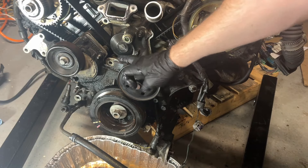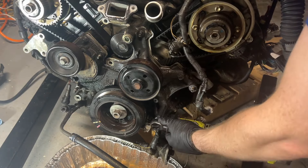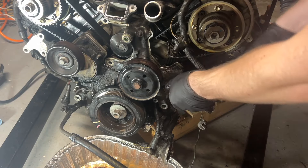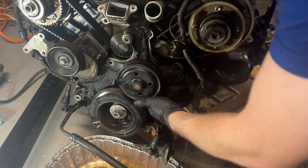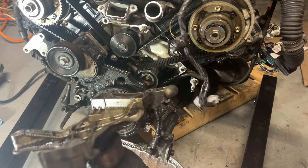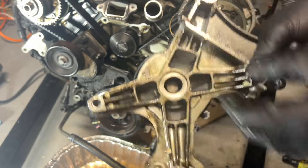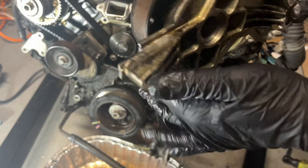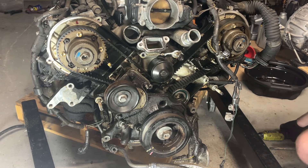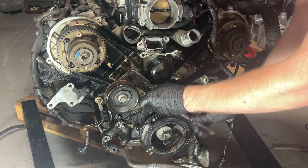The bolts are extremely tight and it smells terrible in there. And our tensioner — these are so much tighter than they should be. Some bolts on this engine are extremely tight when they don't need to be, and then other ones that should be tighter are not tight at all. Quality workmanship from whoever did this before.